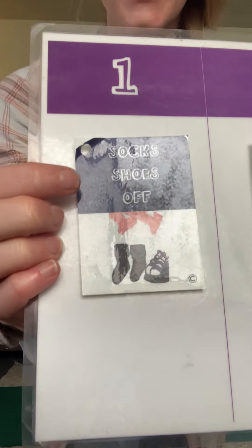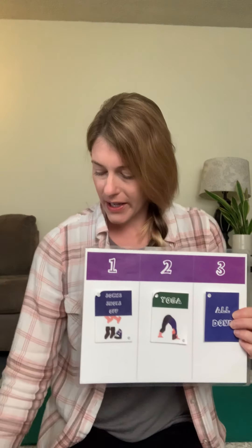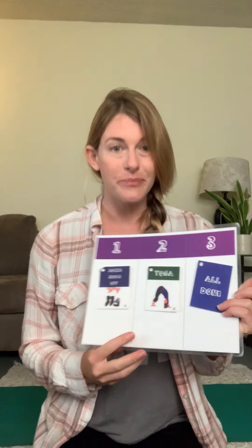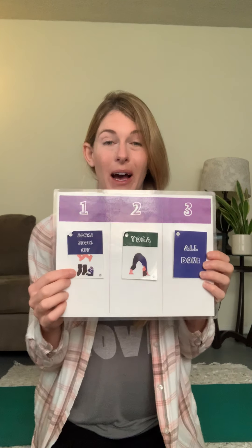Hi boys and girls, welcome back! I'm Miss Ryan and I'm so excited to do some yoga with you this morning. Here's our schedule: first you can take off your socks and shoes if you haven't yet, then we're going to do some different yoga poses. We're going to do yoga with rolling some dice to see which poses we get, and some yoga with different cards. After that we'll be all done and say goodbye!